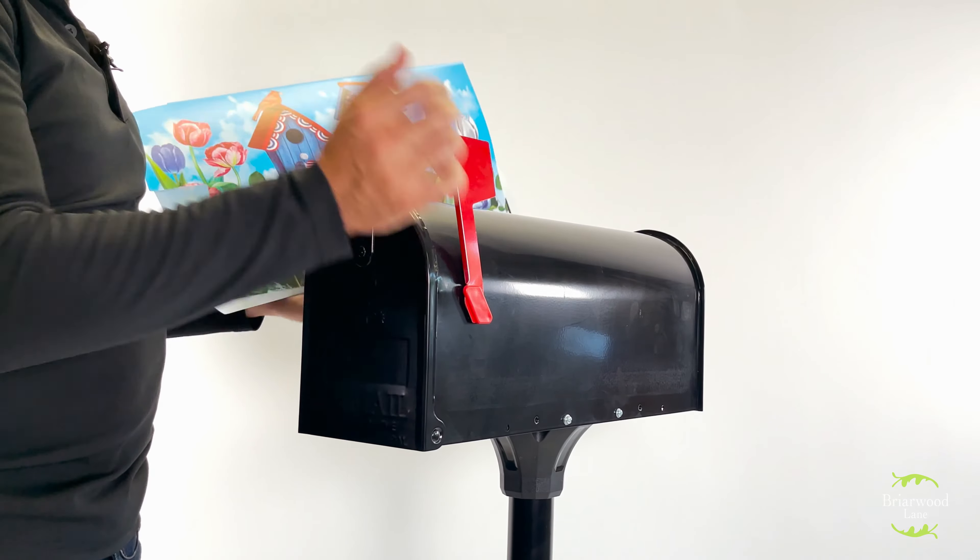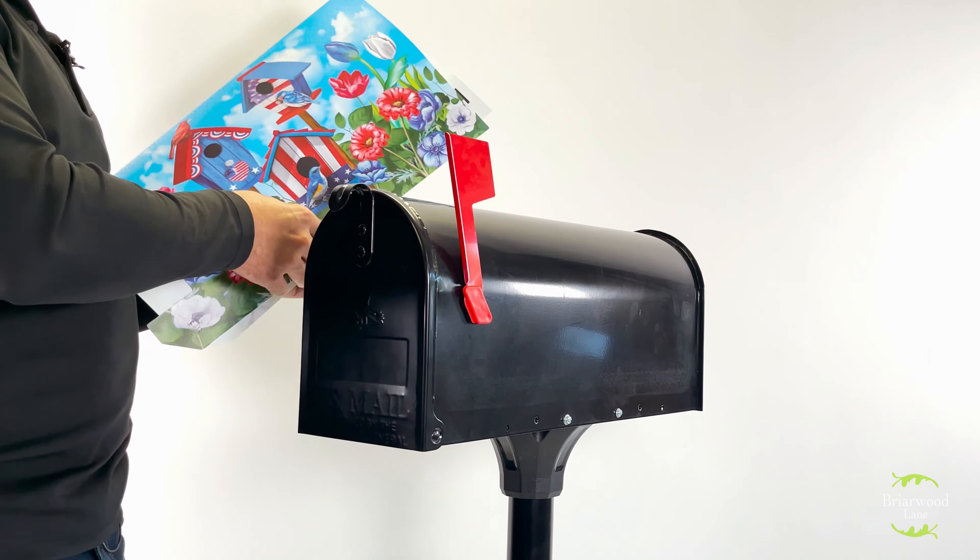My name is Robert. I'm the sales manager at Briarwood Lane. I'm here to show you the proper way to install our mailbox covers.